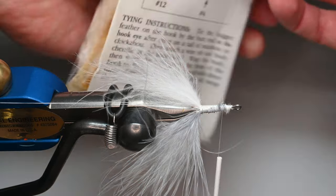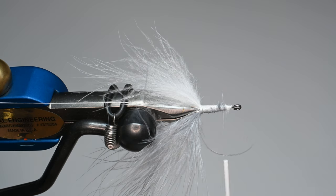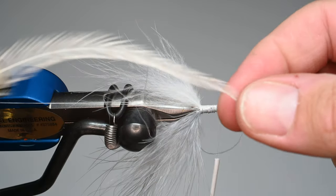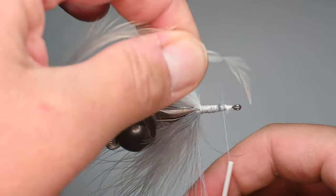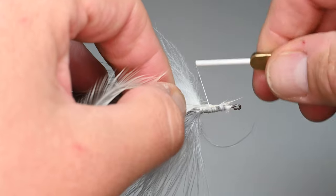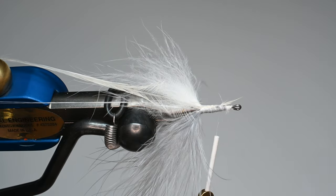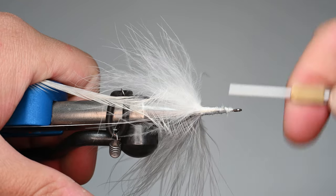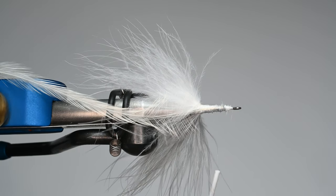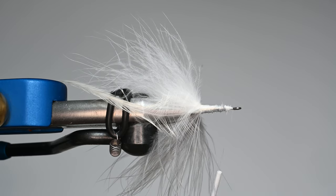This is by Whiting Farms — this is white, it almost looks like a ghost-barred white. It's a pretty unique color. You could do grizzly — these materials come in a ton of different colors, so you can pretty much match whatever you want. We're going to tie this in by the tip. I think I got this method from Clark Pierce — he does a complex twist bugger using schlappen. I'm using this bugger pack because it's a little bit stiffer fiber. That rooster has a little bit more structure, a little stiffer fiber.